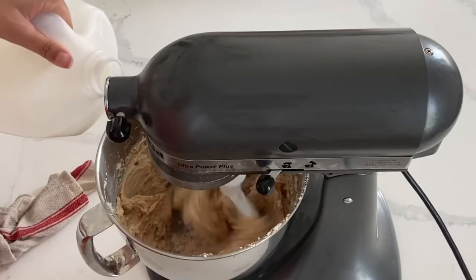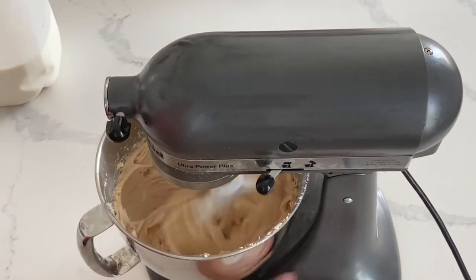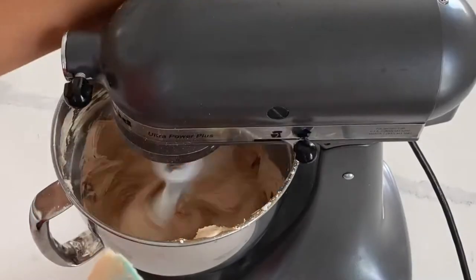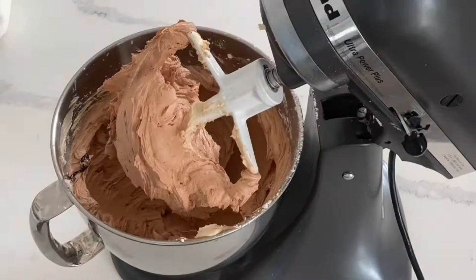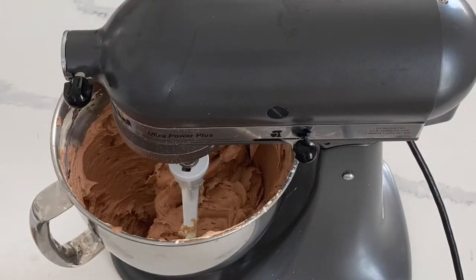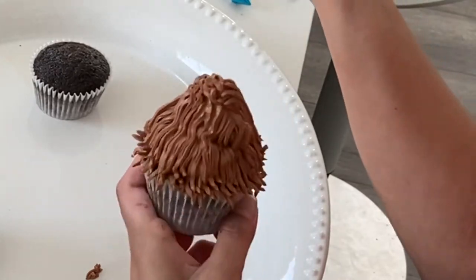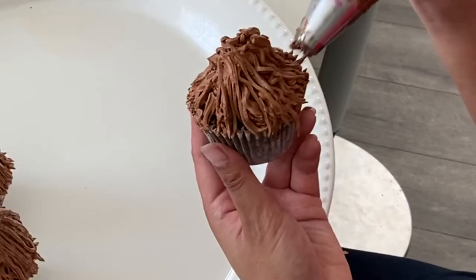Now we're going to make the peanut butter frosting for the cupcakes. This frosting is absolutely delicious — I will post the recipe down in the description box below; it is not my recipe. As you can see, the peanut butter frosting has a delightful color. I'm adding in more color to give it that coloring of the creature — it's very hairy and brown with different shades. This will be one shade of brown, and the chocolate ganache we're going to pipe on as well will be the other shade. This frosting is so delightfully fluffy, so it will pipe really well using a big grass tip. Don't try to do this with a small grass tip — things tend to get clogged a lot more easily and you will be sitting there piping for a long, long time.